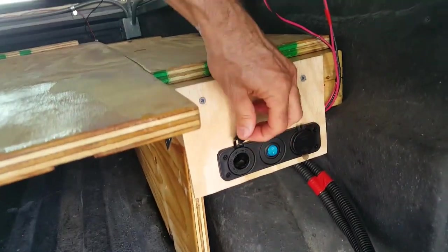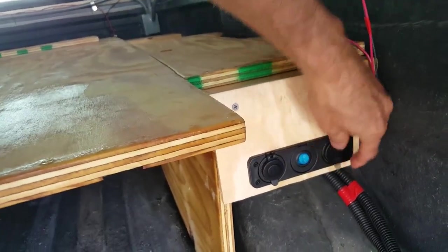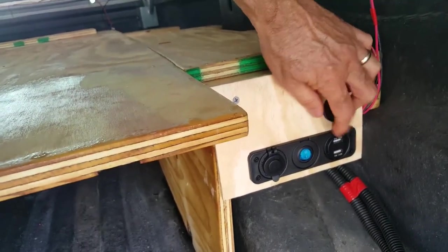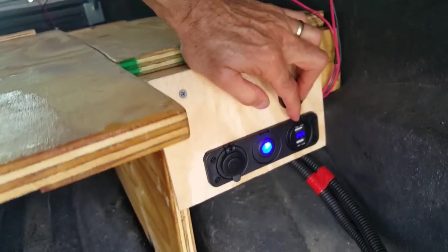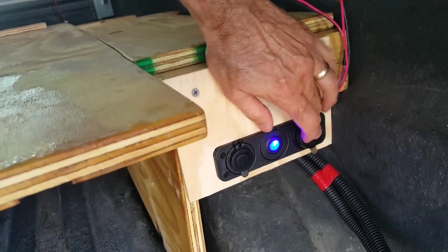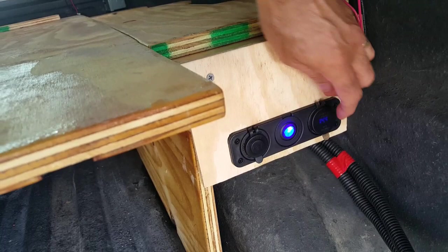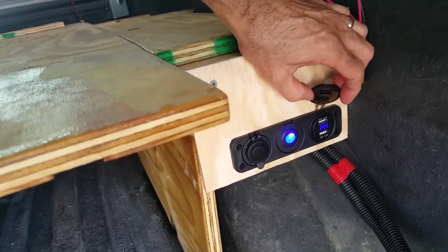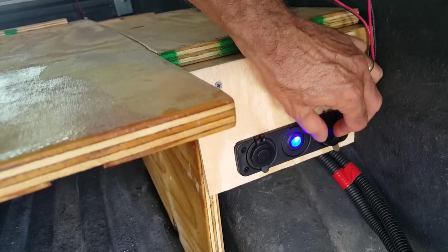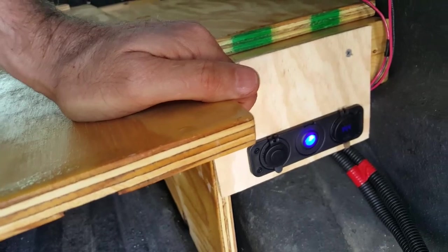We have a 12-volt plug-in, an on/off switch, and a pair of USB charging ports. It's got a little voltmeter included — you can read the voltage values through the cover, but it's not quite as transparent as I'd like. It's pretty hard to read, but I really don't need it; I just wanted to show you that I have it.